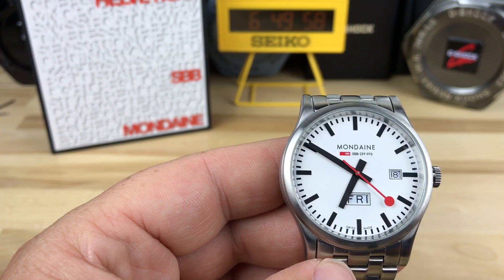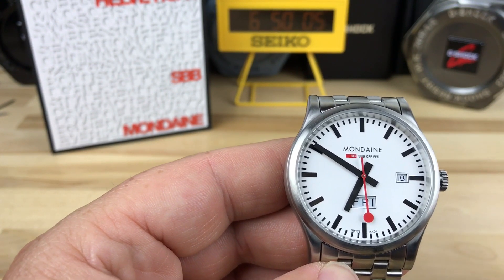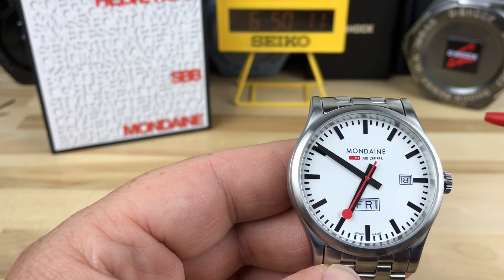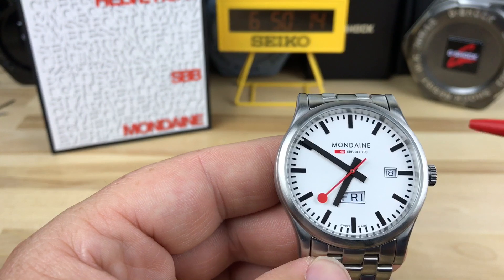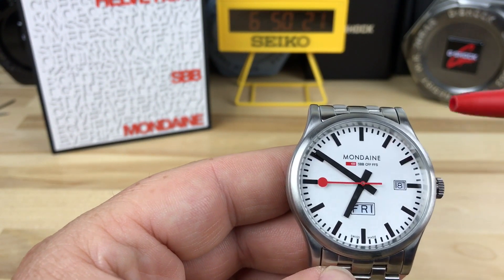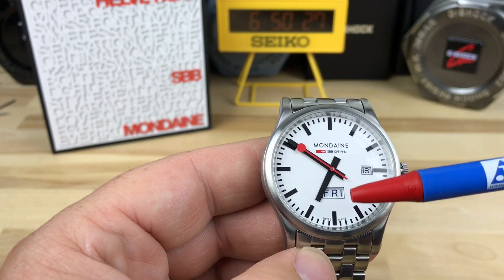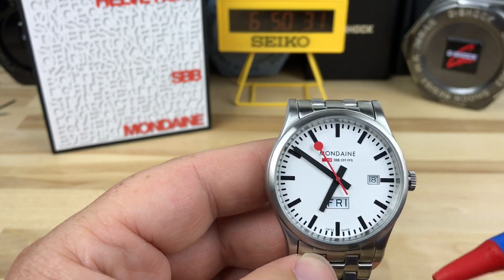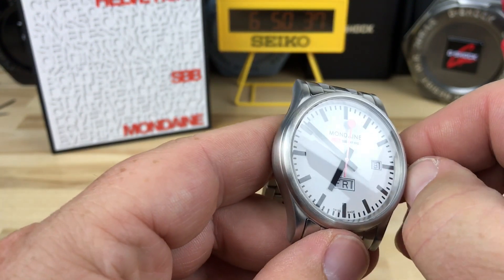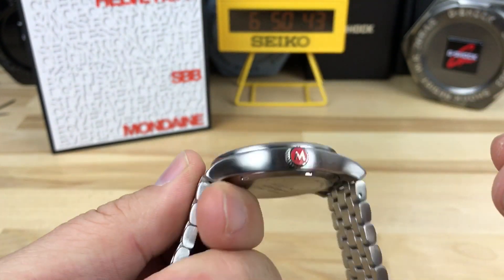This is a very simple movement — it has one jewel, so it's not all decorated up, not a super high-class quartz movement, but it does its job: tells me the time, gives me the day and the date. The 517 puts the date at three o'clock and the day above six o'clock. It is 100-meter water resistant. It is not a screw-down crown — it just pops right out, simple operation, and you can keep the M pointing up if you want.